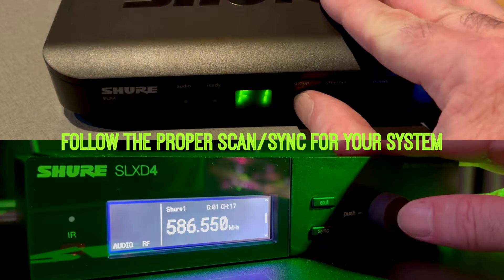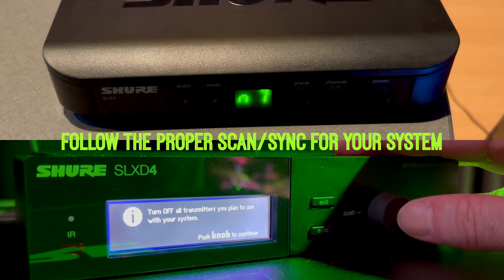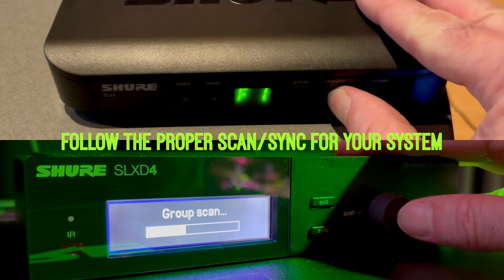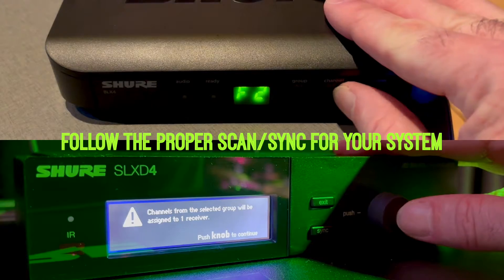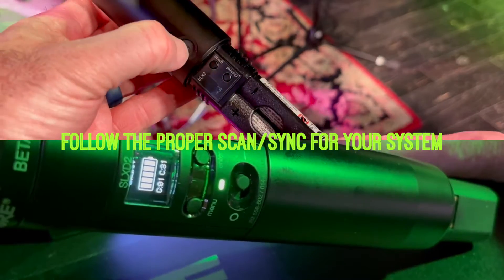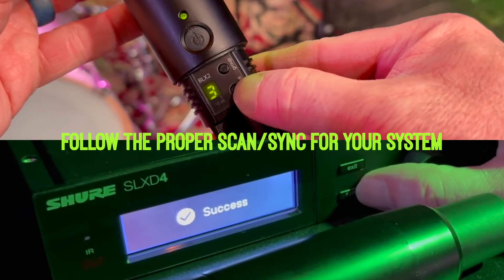First, make sure all of your wireless transmitters are turned off. On the receiver, press and release the group button. The receiver automatically scans all of the available groups and channels and selects the best group for your area. If you need to change channels later, press and release the channel button to find the next available channel in your group. Finally, you'll need to turn the transmitter on and change the group and channel to match the receiver.